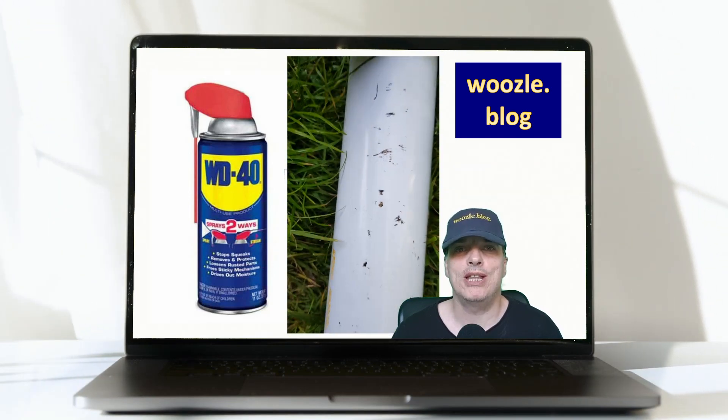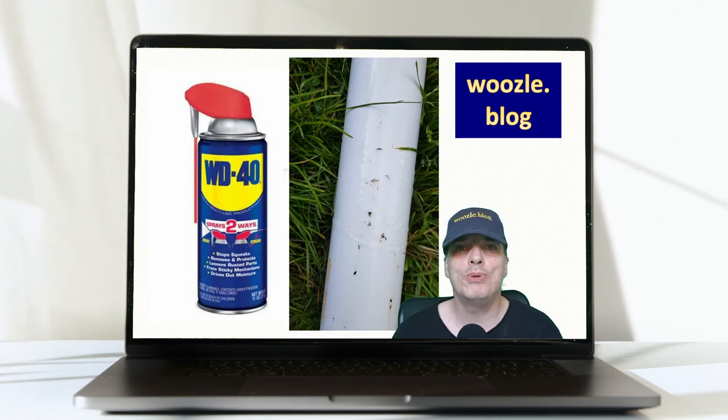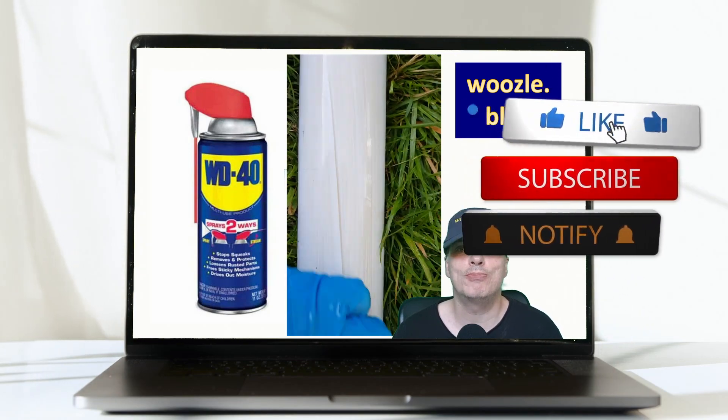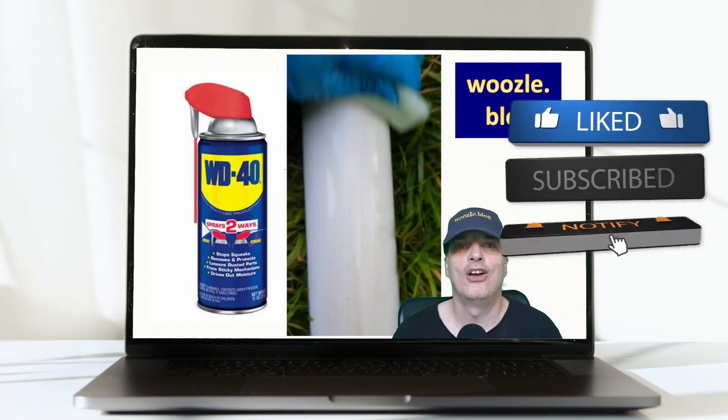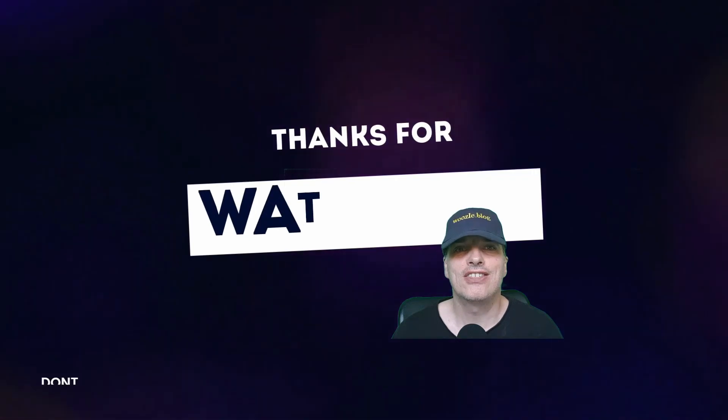Let me know in the comments below your successes on removing tar. I hope you liked this video — if you did, please give us a like as it helps provide relevant content. Why not subscribe for our latest videos? Thanks for watching.